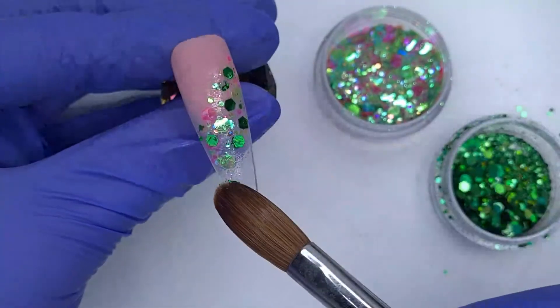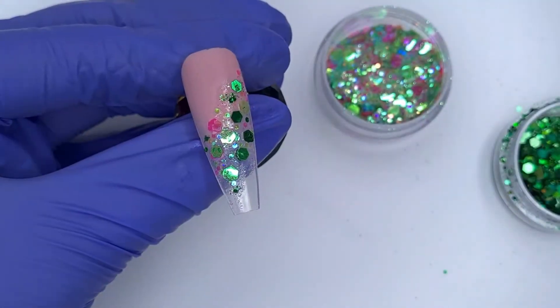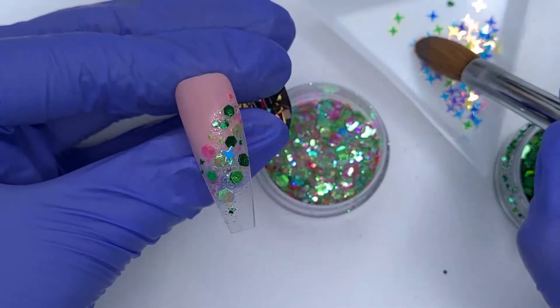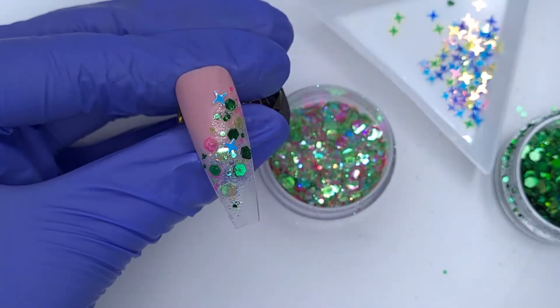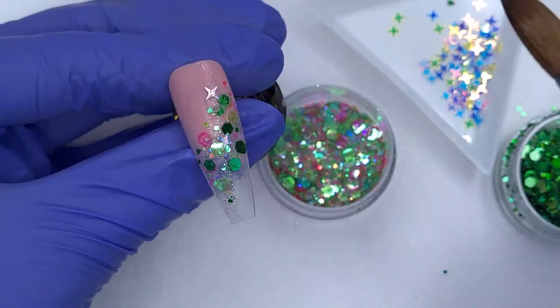This is one of my favorite things to do when I'm working with glitters — either mixing a couple of glitters together or layering them up like this. I just think that way you can create your own sort of mix and create lots of different effects using the glitters you have in your collection.